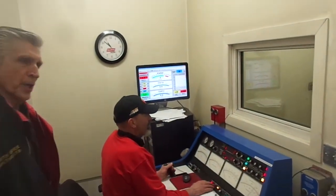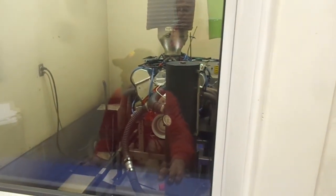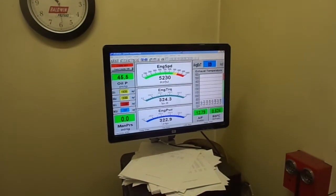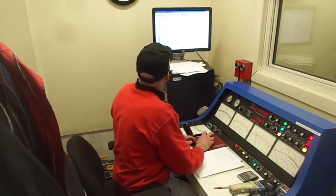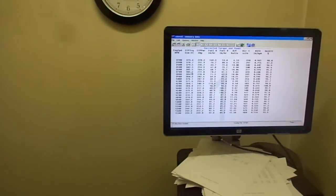We're going to make a dyno run now and see what it makes on this run. Darrell's going to go to the computer and see how much maximum horsepower we actually made on that run. 352.4 horsepower. How much torque? 386.1 pounds-feet of torque.